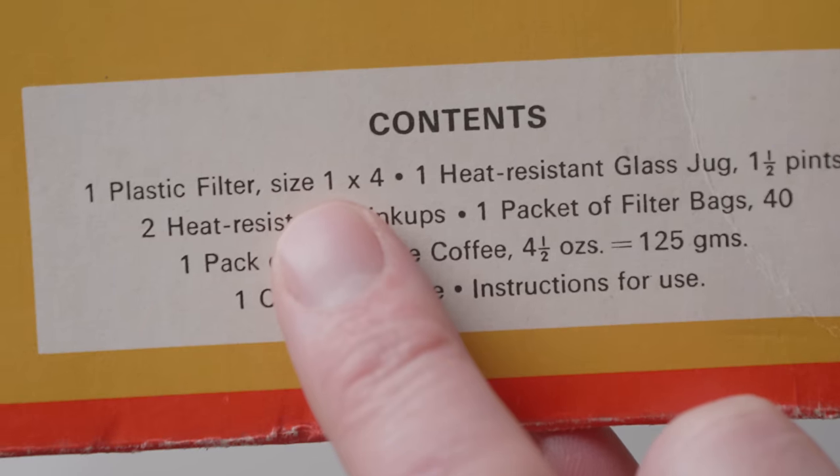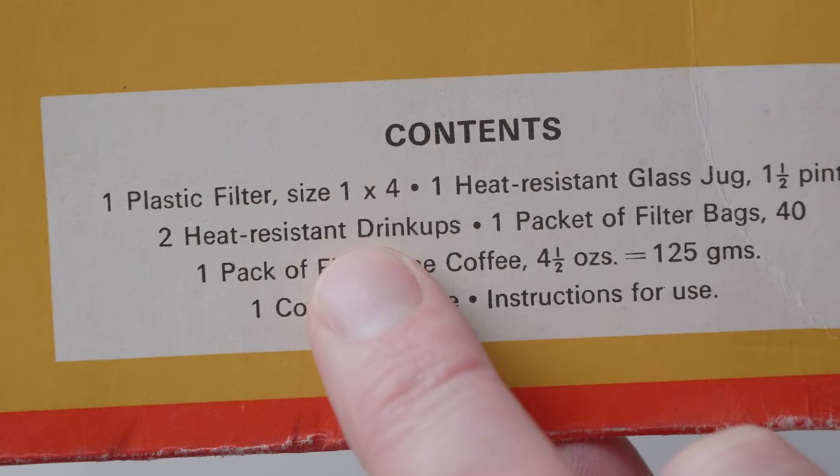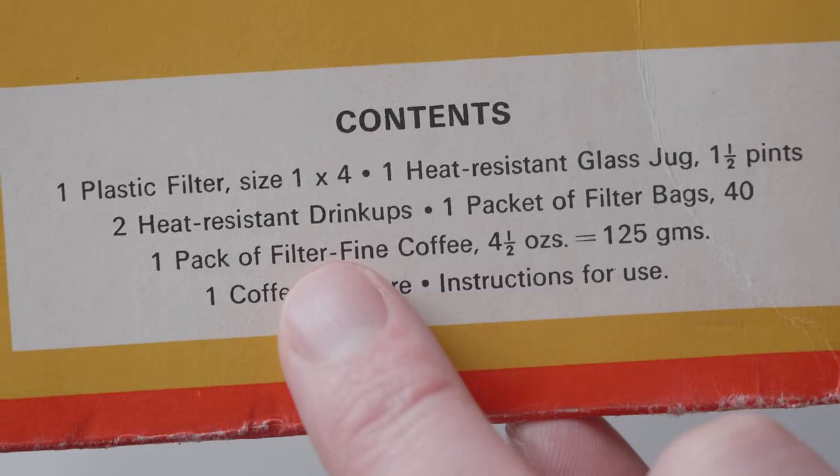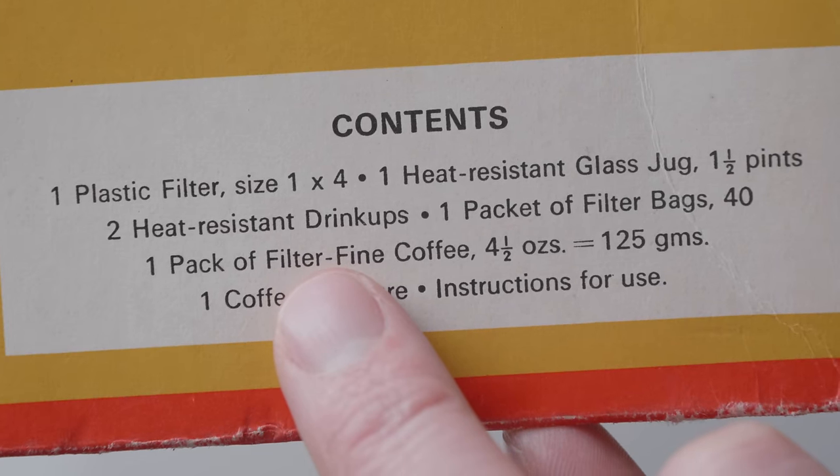This set contains: one plastic filter, size 1x4; one heat-resistant glass jug, one and a half pints in size; two heat-resistant drink cups; one packet of filter bags, 40; one packet of filter fine coffee, 125 grams; a coffee measure and instructions for use.